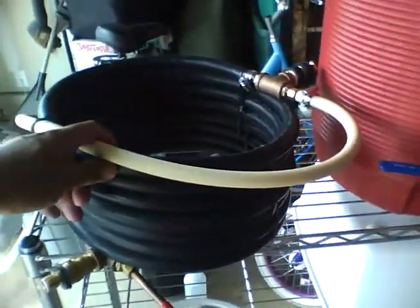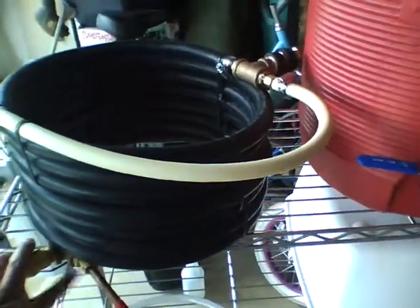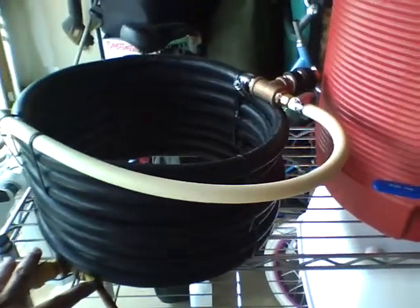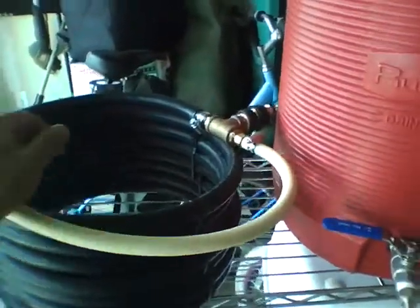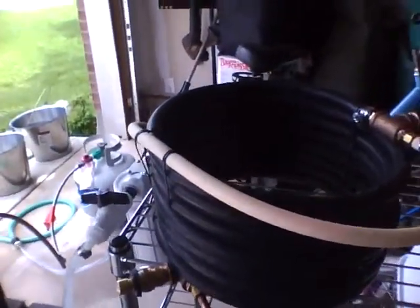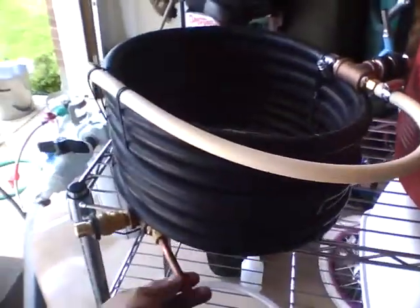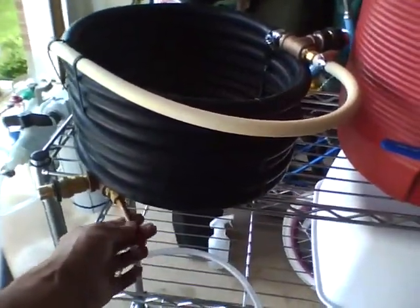What it does is you have hot wort traveling from this end and you have cold water coming in from this end, going in the opposite direction. When it comes out on this side, it's amazing — in about seven minutes you're down to about 70 degrees.